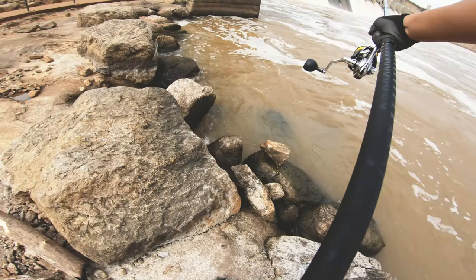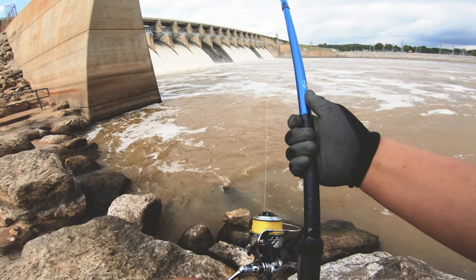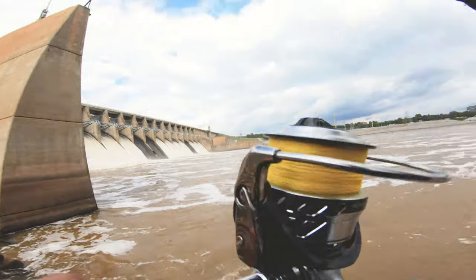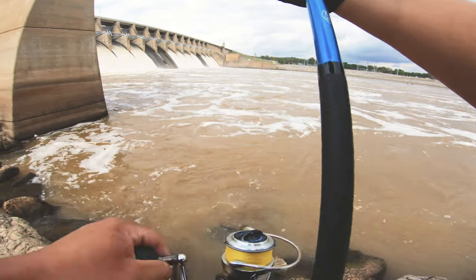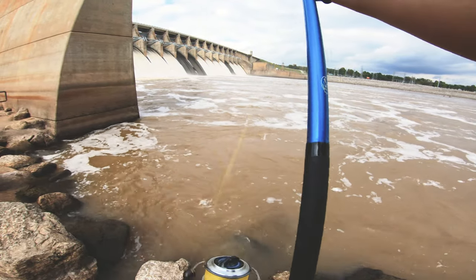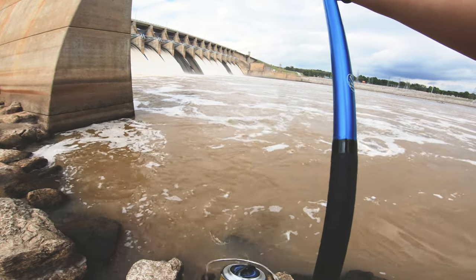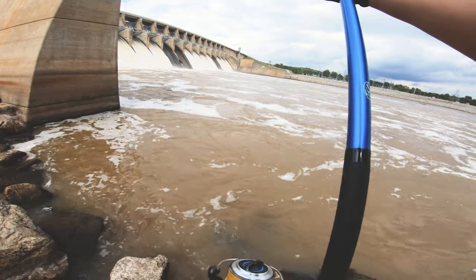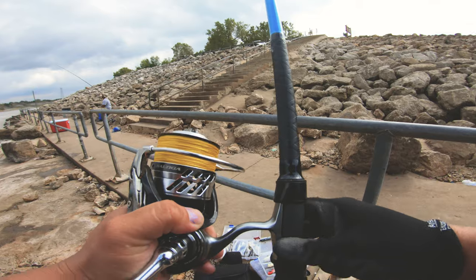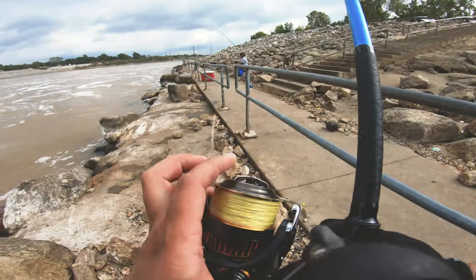Now this is a couple casts after I released that fish. I'm gonna get a pretty big fish on here, but a lot of you guys asked me why I horse the fish in so fast — this is why right here. At our dams, at the bottom of the dam, there are pillars that help break up the water from creating too many big waves. These big stripers, especially the big ones, when you hook up into them they know to run back down and break you off — and that's what happened here. So yeah, either you horse them out or you lose them. We've lost a couple good fish to those pillars.